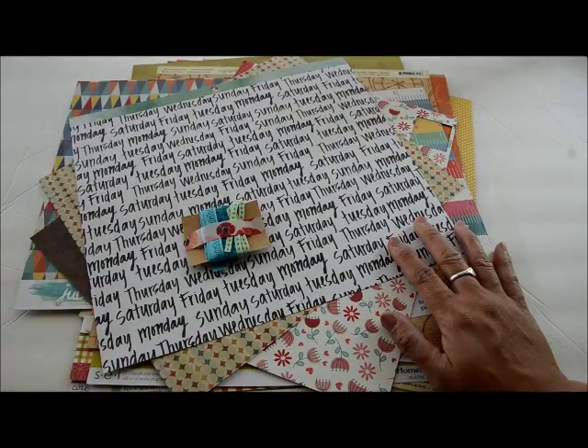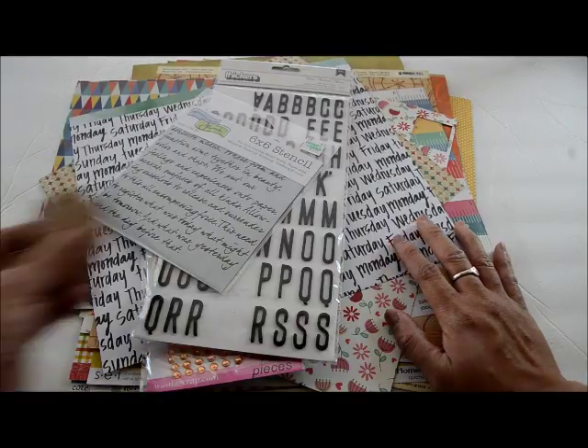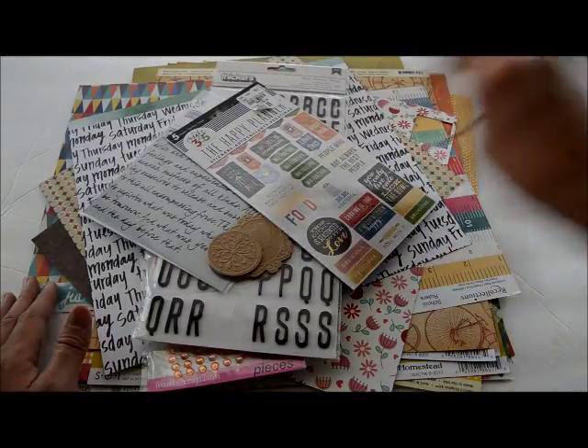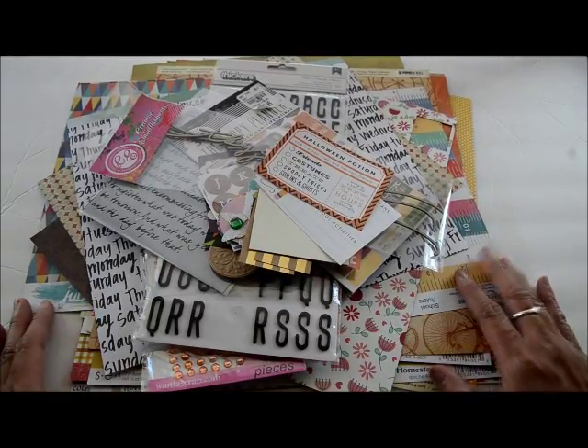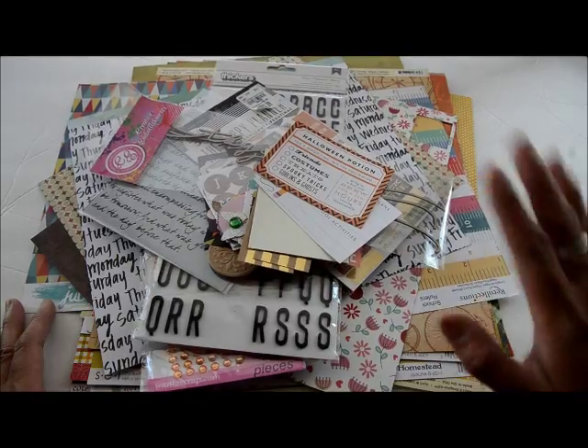That is my kit for the next two months! I hope you'll follow along as I make pages with this kit. If you have any questions leave them in the comments below. I hope this inspires you to go through your stash, put together a kit, and create some pages. I'll catch you guys soon — bye!